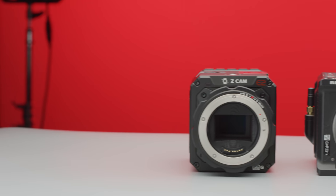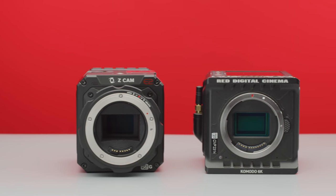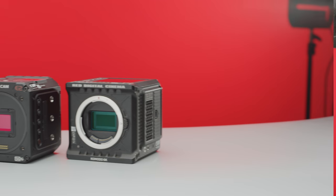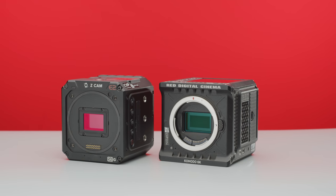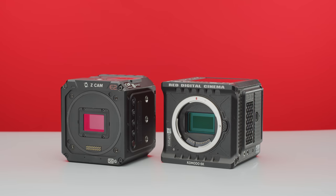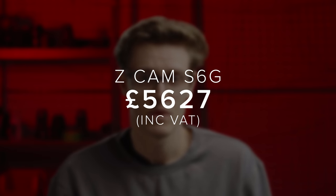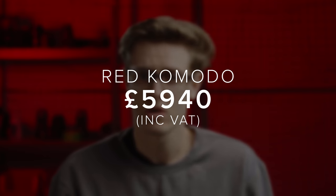The Red Komodo and the Z-Cam S6G on paper seem extremely comparable to each other. They are both shaped like cubes, both require some accessories to get to their full potential, and most importantly, they both have 6K Super 35 global shutter sensors. They are also very close in price, with them both sitting at around £5,000 plus VAT. So what are the pros and cons of each, and why should you pick one up? Let's take a look.